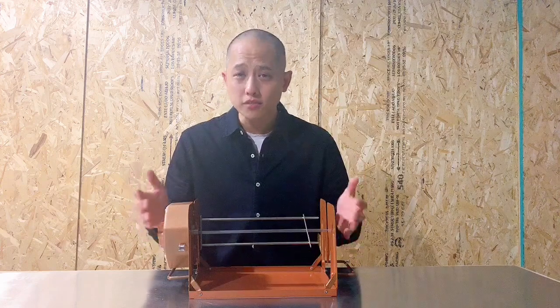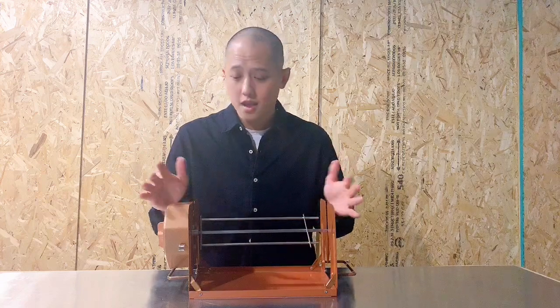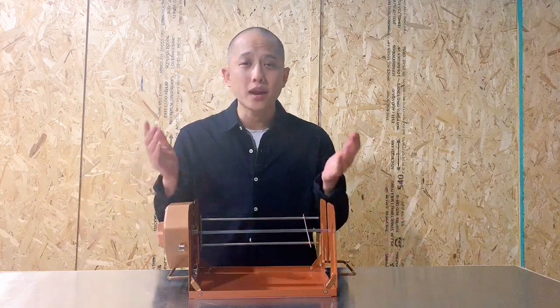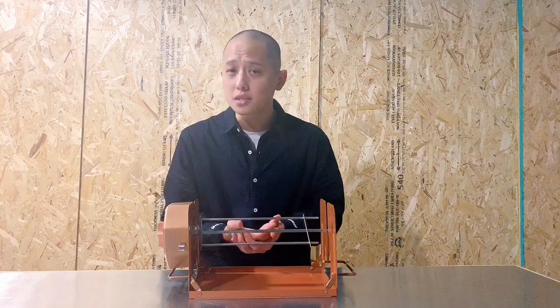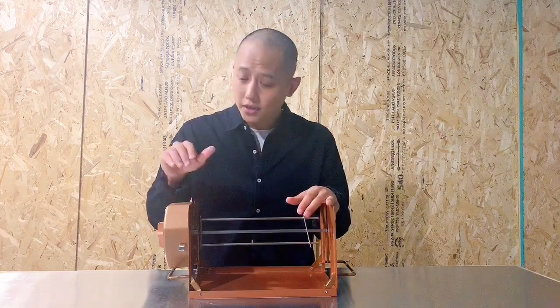Drawn from our 30 plus years of kitchen appliance knowledge, we have found a way to revolutionize rotisserie style cooking. Everyone loves rotisserie, but not everyone has the space or the capabilities to cook this way. After over four years of research and development, we have found a way to bring this style of cooking into your home.